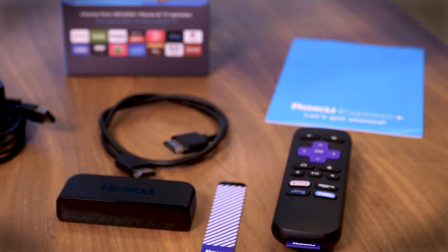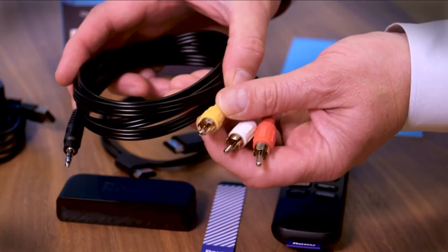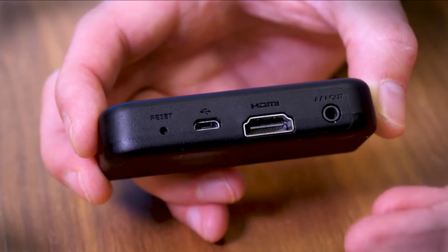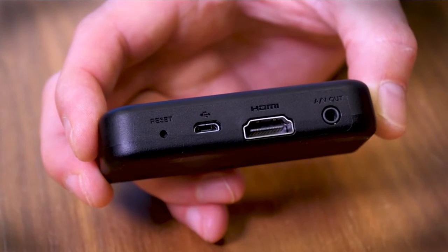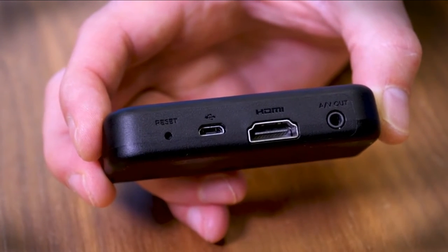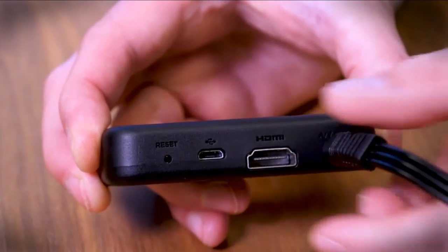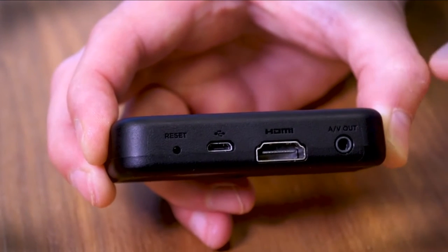There's also another version called the Roku Express Plus, which comes with a little adapter cable that allows you to connect it to older televisions with that yellow RCA input. Here's the back of the device — true to Roku style, it's very simple. You have the USB port for power, an HDMI port to go to your television, or if you have an older TV, you'll plug your adapter cable right in here. What you'll notice is that there's no Ethernet port, so this is a Wi-Fi only device.